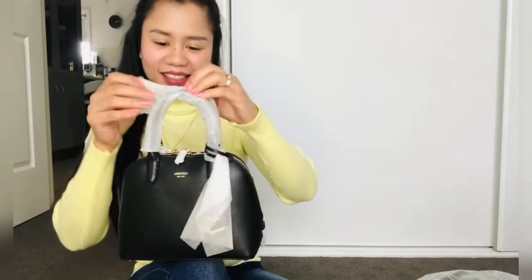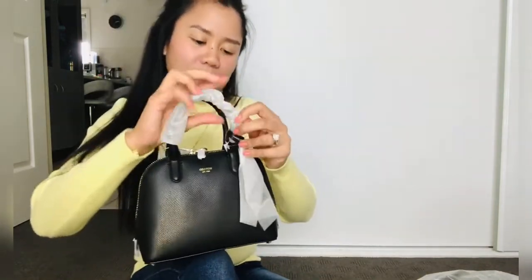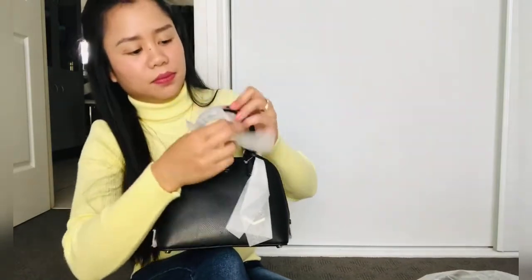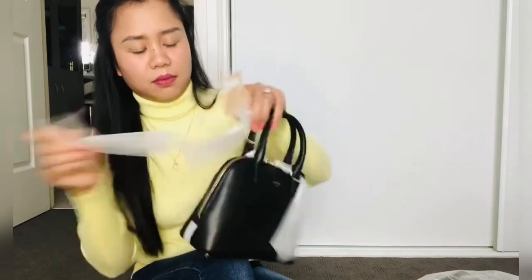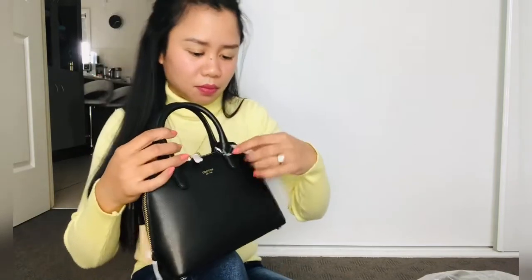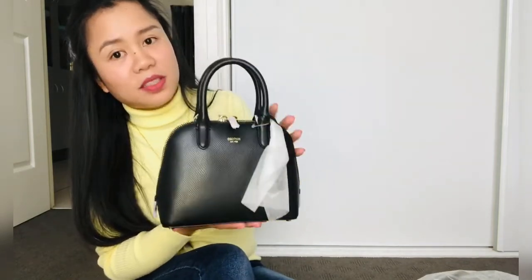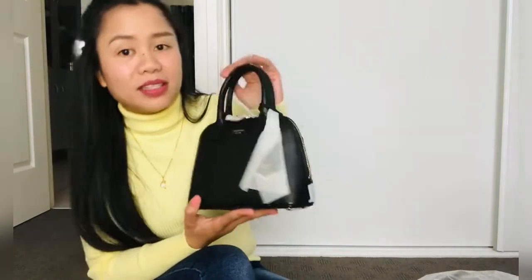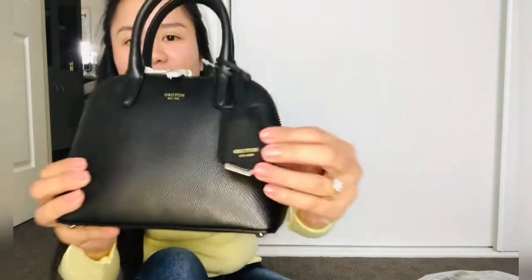There you go. Let's take this off. Take that off. This is really cute guys. That's the size that I was expecting — the size that I want. With the size, I'm very happy. And the quality guys, it's really good quality. It's hard leather. Let's have a look here. And that one is really cute. I like that one. That looks really cute.